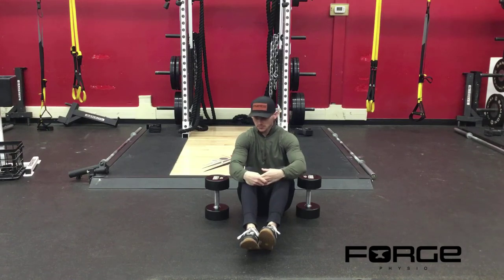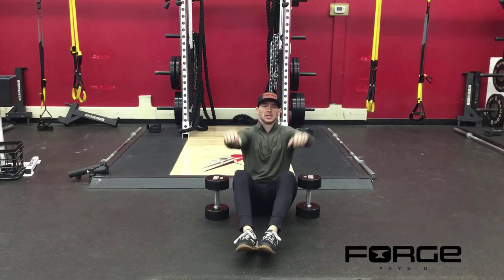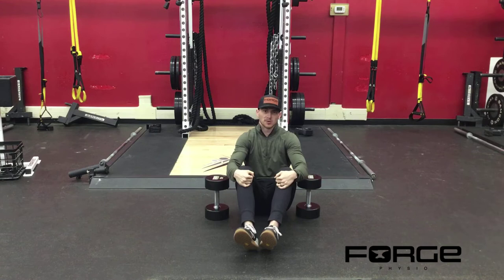Dumbbell floor press. The biggest thing is the starting position on this. A lot of people want to start in the bottom, which is the correct position, but when they come up, they kind of turn it into a bench press where they're benching from the top down, and they'll almost bounce their elbows off the ground. A true floor press is designed to be started from the bottom up.